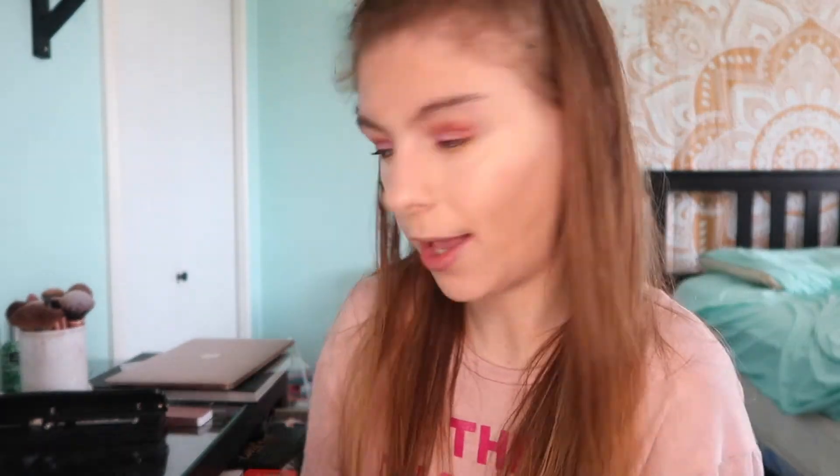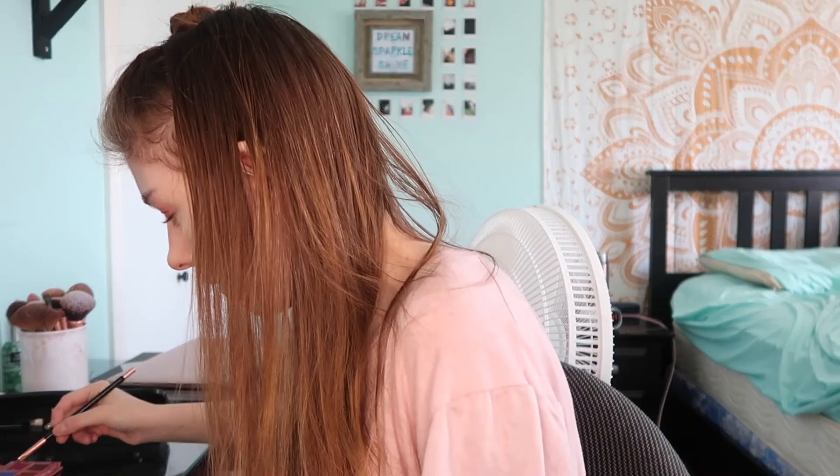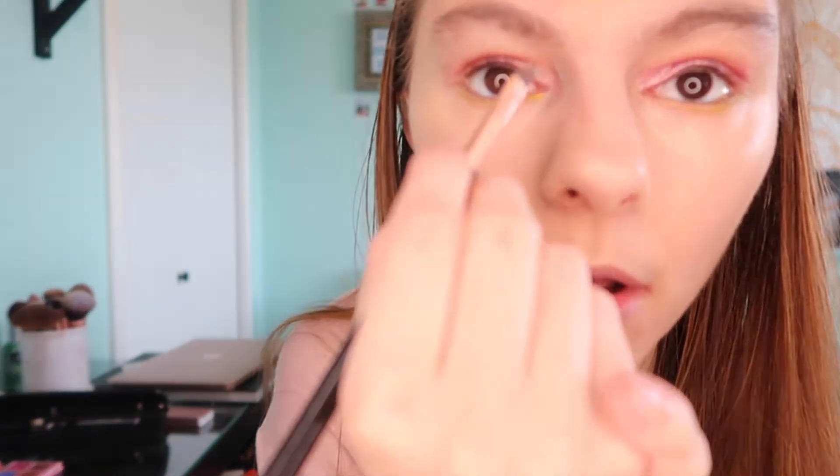Okay guys, now I'm gonna go back in with the Eye Donut Care by Violet Foss palette. I'm gonna take this bright blue in the corner of my eye and put that in the corner of my eye, going in with the same brush I just used. I usually want to use my fingers but I don't want to.